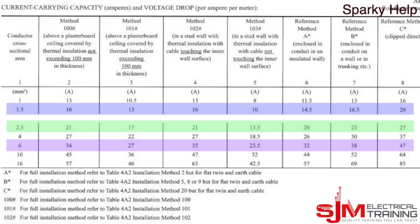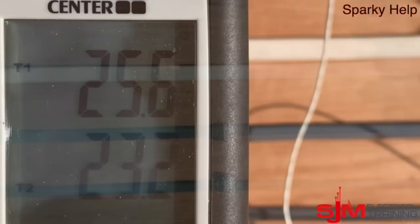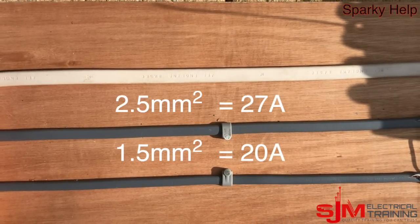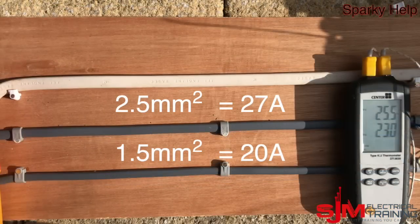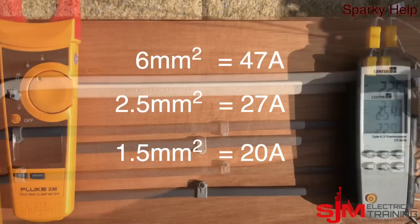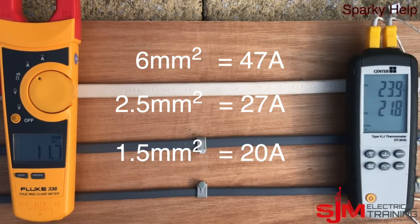So we're going to run currents through the cables. We have 10 amps flowing through them now. The top temperature reading is from the 1.5mm, and we also have thermometers in the 2.5mm. There's our 1.5, our 2.5, and our 6mm. With 11 amps going through it, you can see the temperature is gradually going up — it's within range for all cables, and they will be getting slightly warm but not massively.